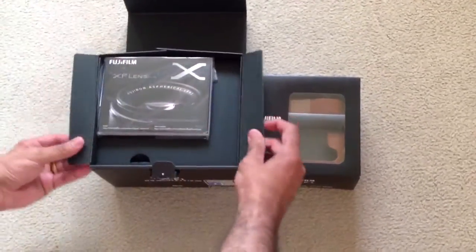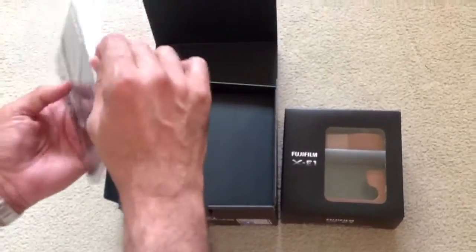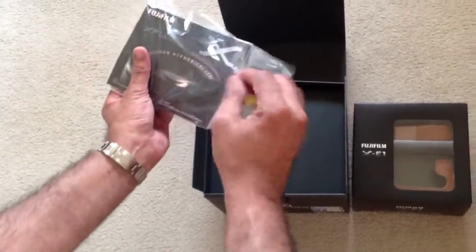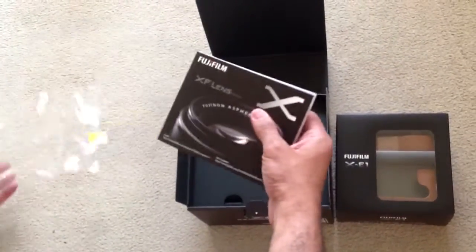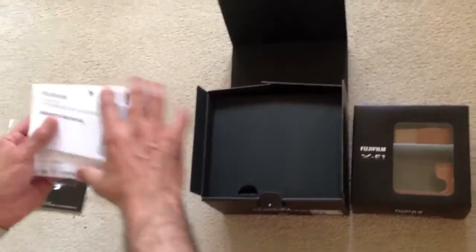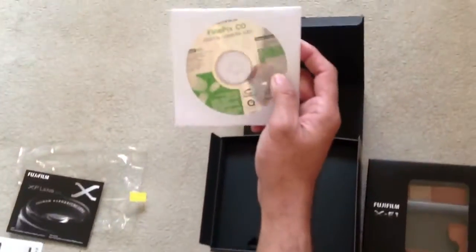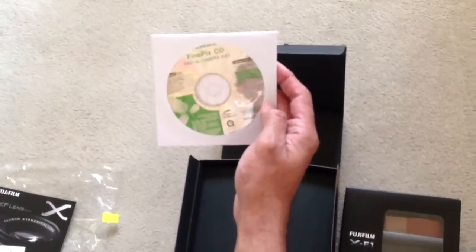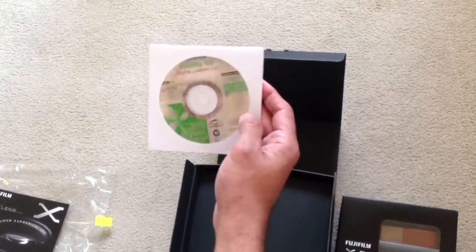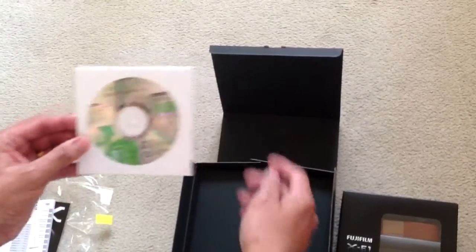So here we have the manual and the software — a FindFix CD, a special one with 'Digital Camera XC1' marked on it, which has the owner's manual as well. The software it says is G23.